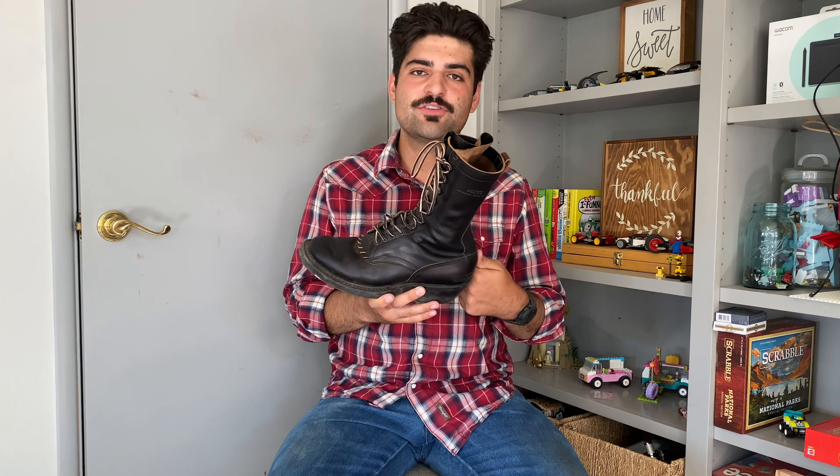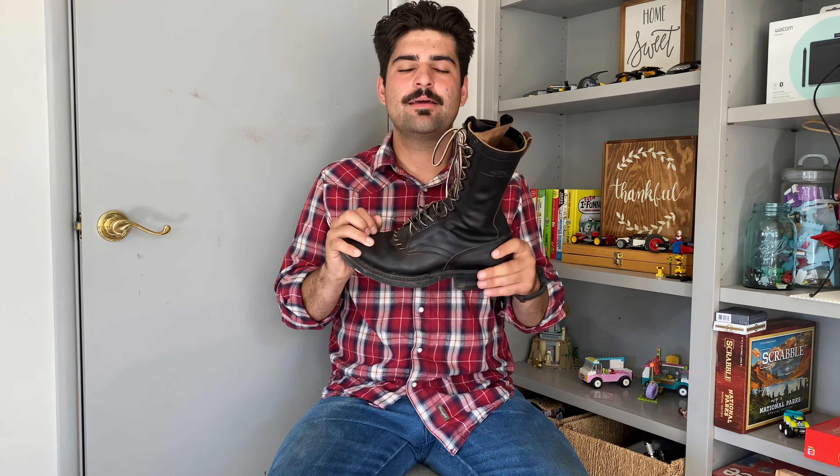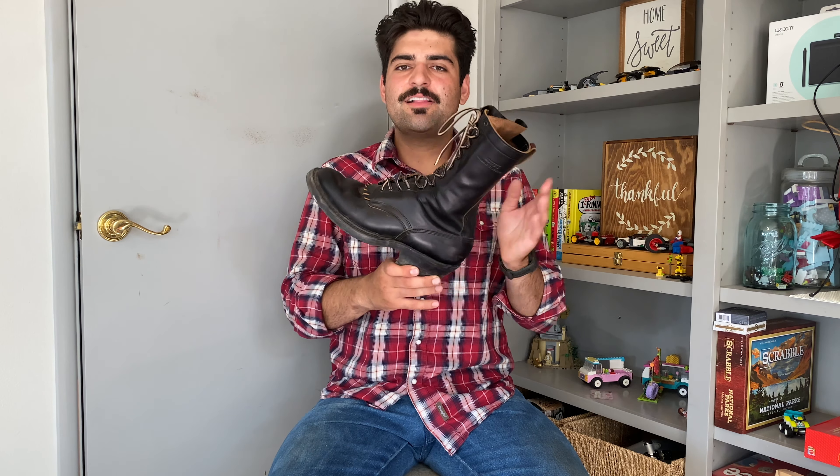Once I saw these boots getting released, I knew I'd be able to pick my perfect size through Whites. I really liked the original Drifters, so I decided to get these instead — a boot that would actually fit my foot. I ended up selling my Mr. Freedom Road Champs and used that money to purchase these. These are a collaboration between Whites Boot Company and leather goods maker Rose Anvil.